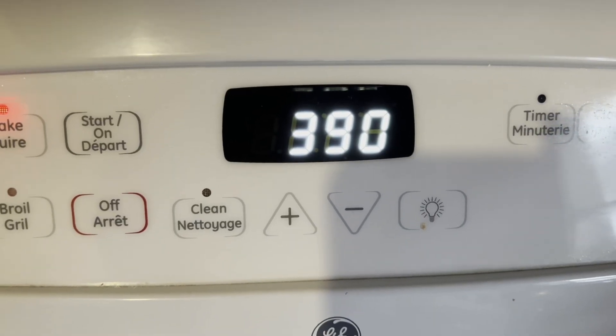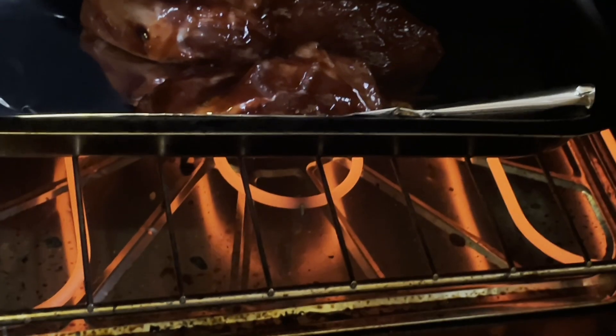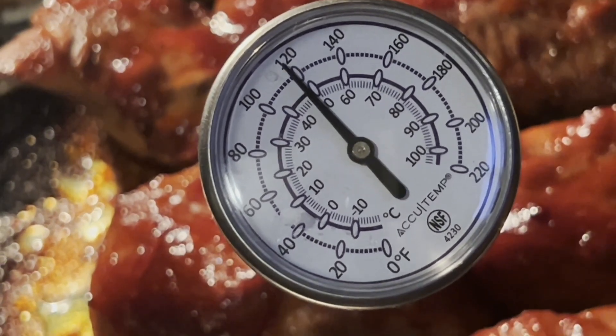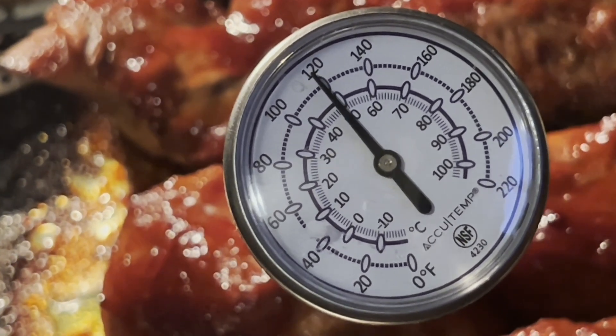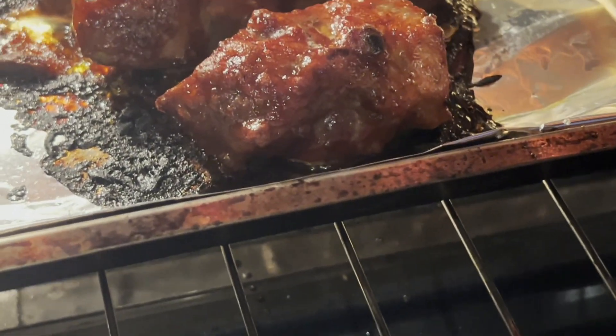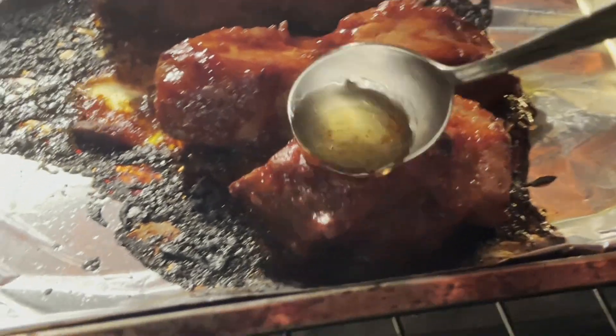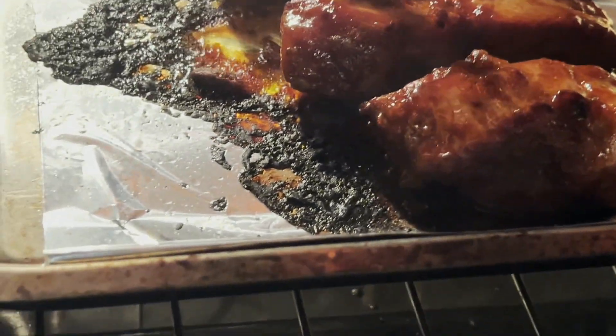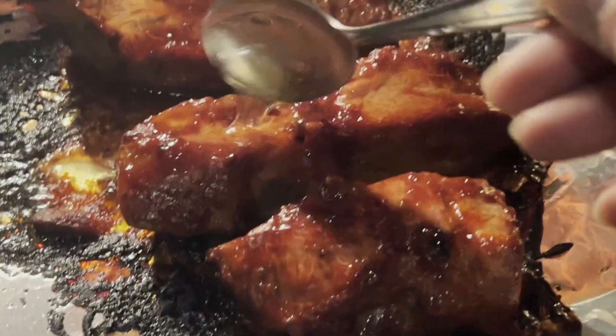In the regular oven we're also going to cook the Chinese barbecue pork for 20 minutes at 390 degrees. After 20 minutes the pork has only reached 120 degrees. I'm not going to turn the pork over but I'm going to baste the pork with some honey and put it back in the oven for another 20 to 25 minutes.